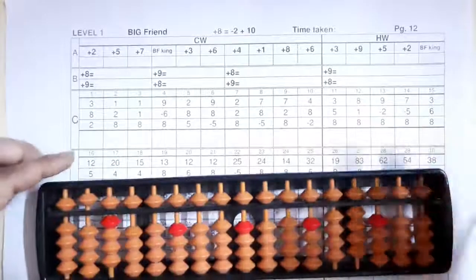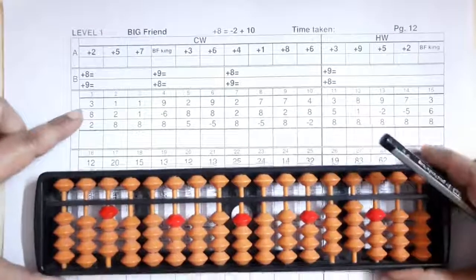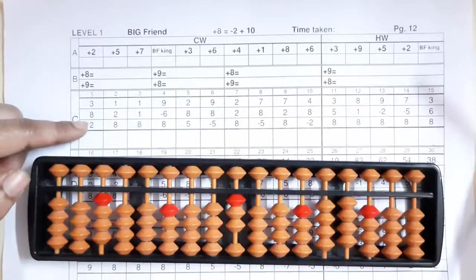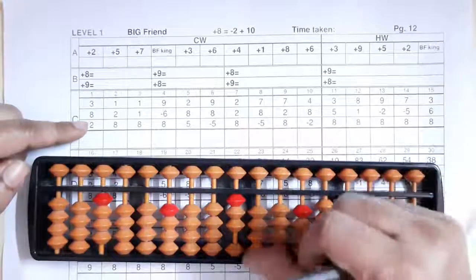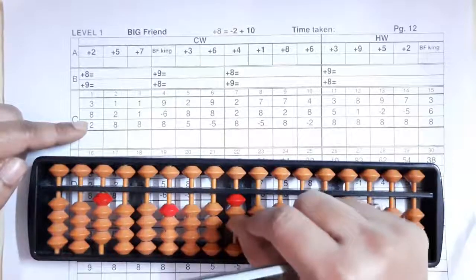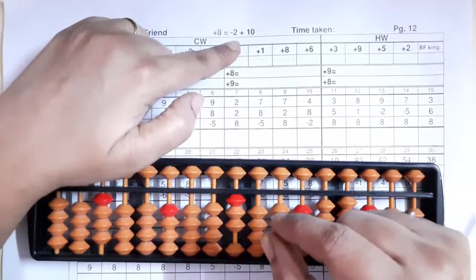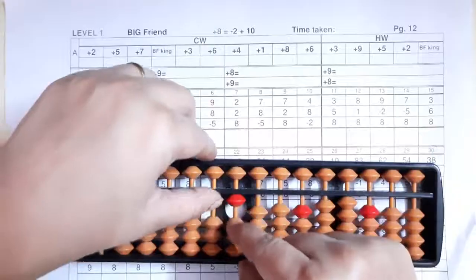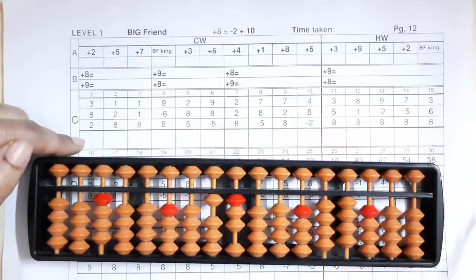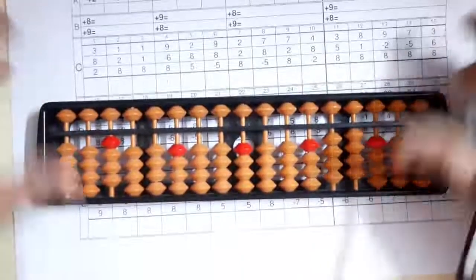Clear your abacus. First sum: take three on your abacus directly. Then eight — we can't add eight directly because already our three beads are up. Eight's friend is two, so minus two plus ten. Then two — we can add two directly here. The answer we got is thirteen. Short clear, write your answer.